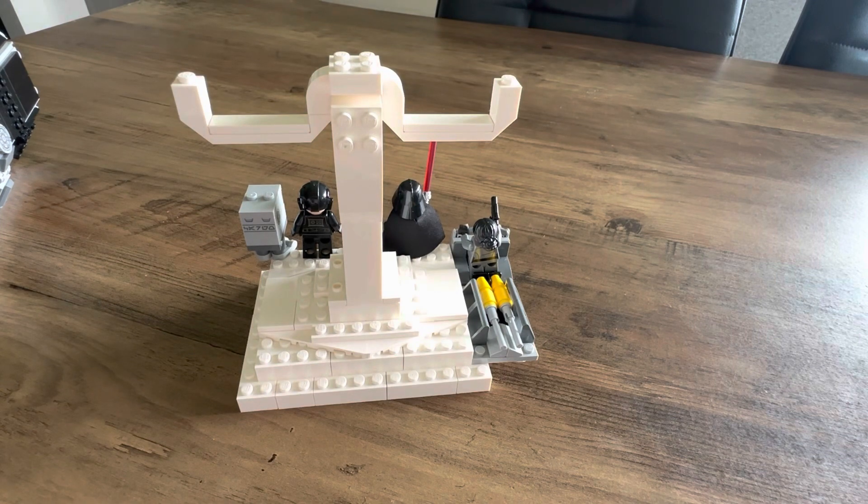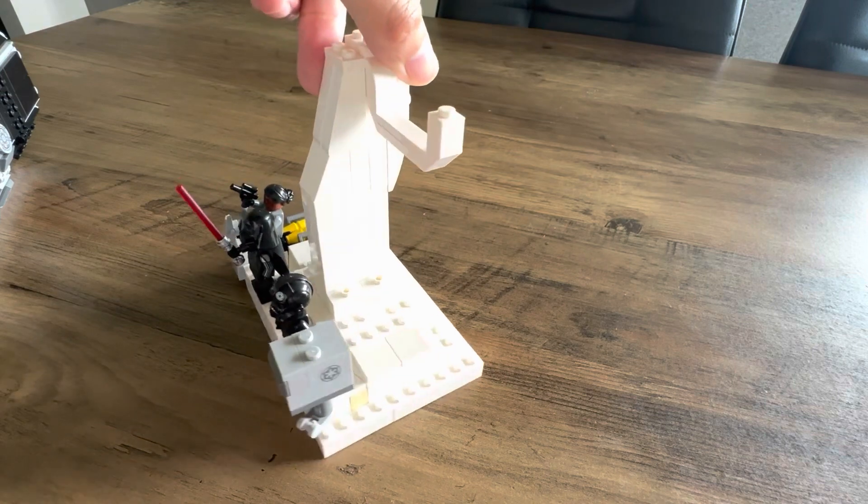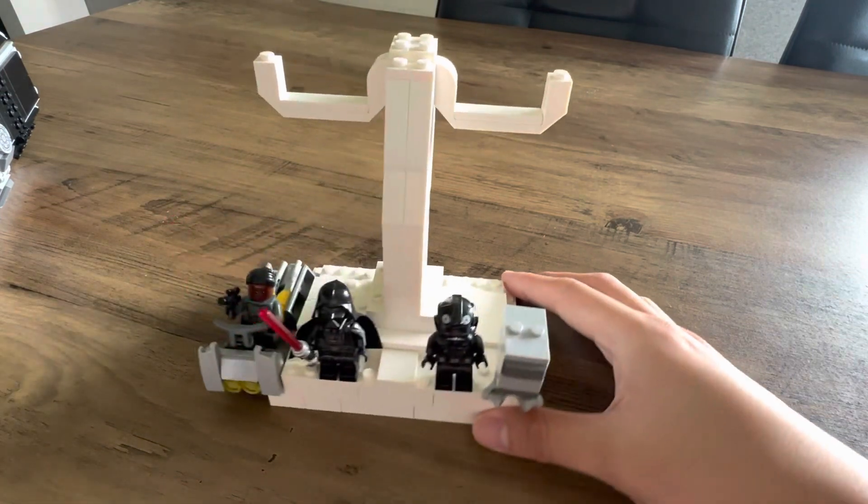Here's how it looks from the different angles — you can do something similar, because this structure is quite stable. I think it's a pretty good way to display the TIE Bomber.